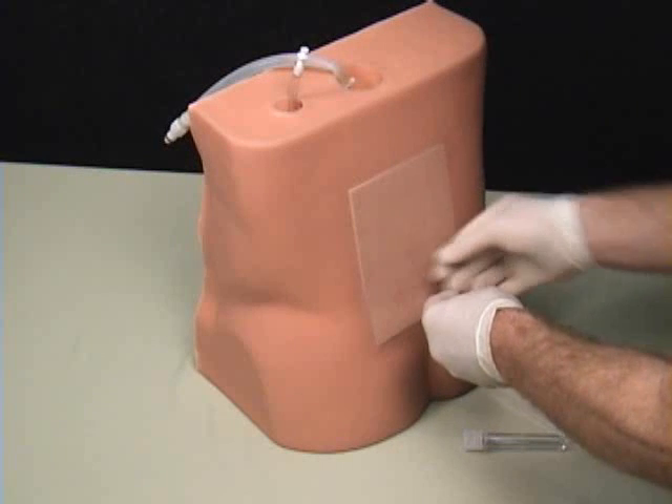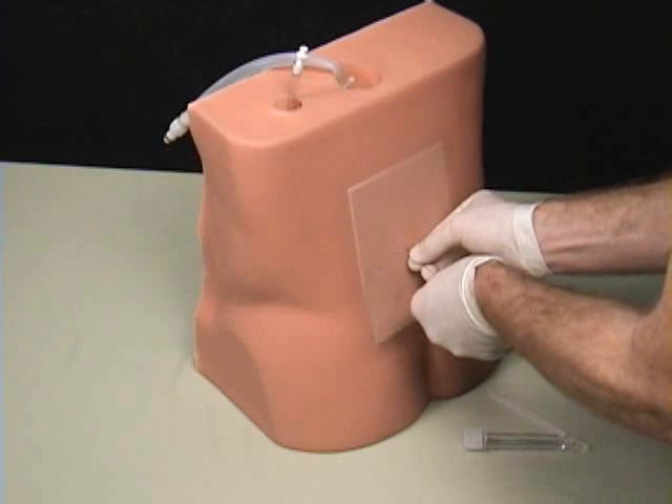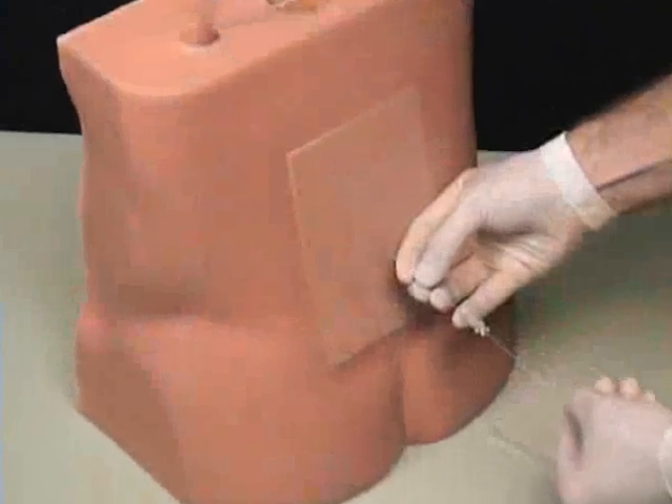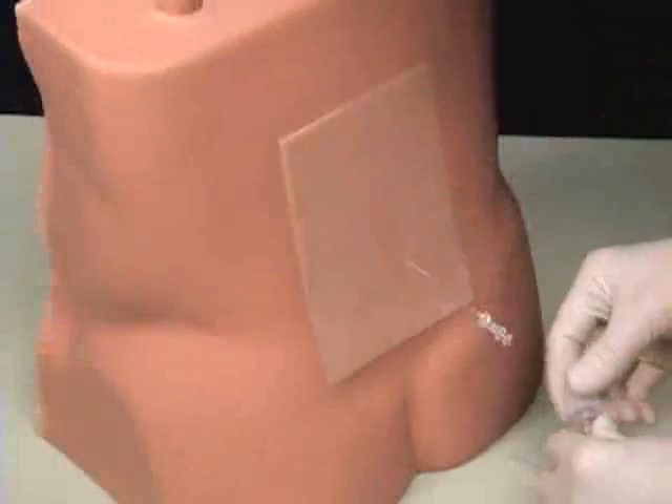During the lumbar puncture procedure, the user will feel a pop and a change in resistance when entering the subarachnoid space, and cerebrospinal fluid will be present when the stylet is removed.